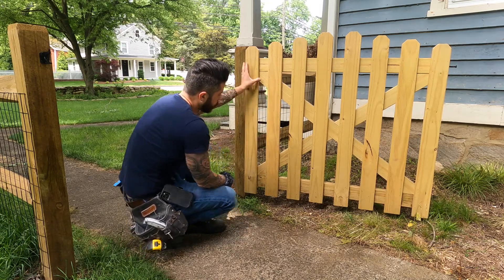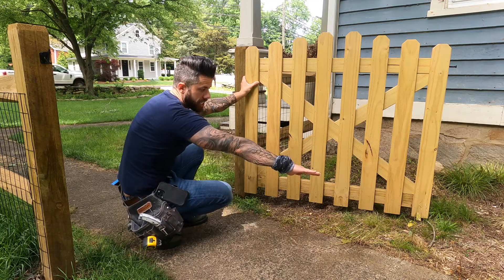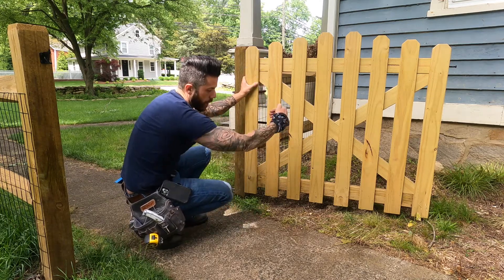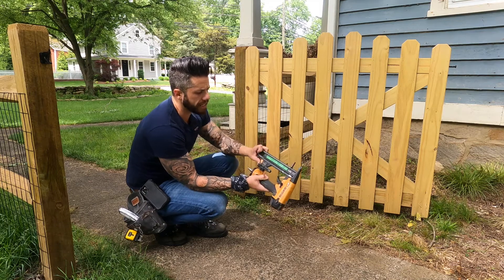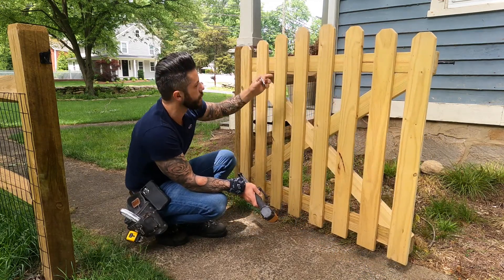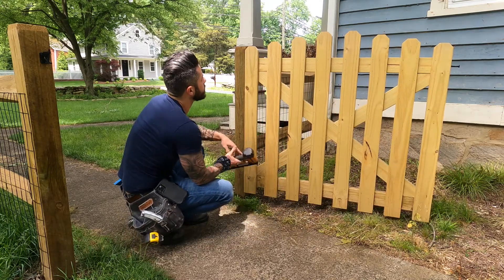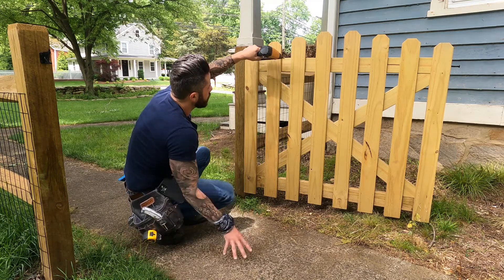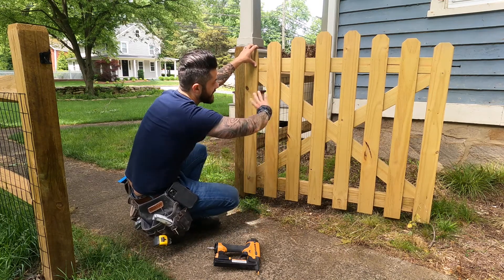Now that you have everything laid out and all your pickets are cut, start nailing them on. You already have the first two end pickets nailed on. Take a straight edge at the bottom — a 2x4, a four-foot level, anything — to make sure all the pickets line up at the bottom. Take a pneumatic stapler with inch-and-a-half nails. These are 3/4-inch pickets on an inch-and-a-half 2x4, so you don't have to worry about the nail coming through the other side. On each picket I did four staples on the top rail and four staples on the bottom — nail all of those on.